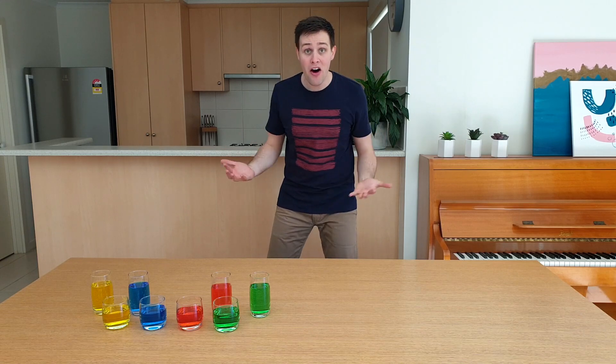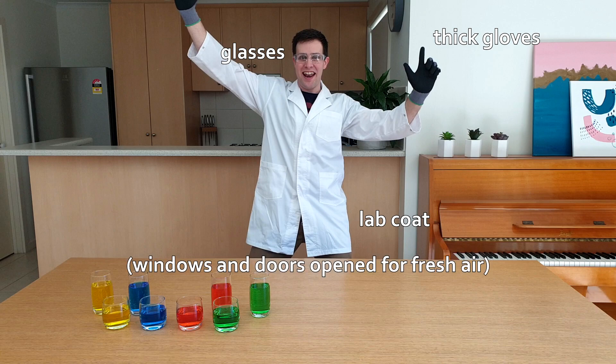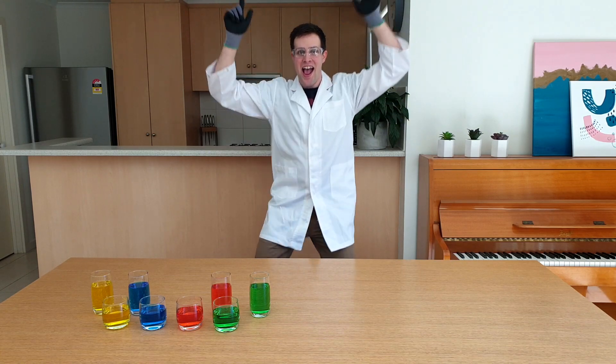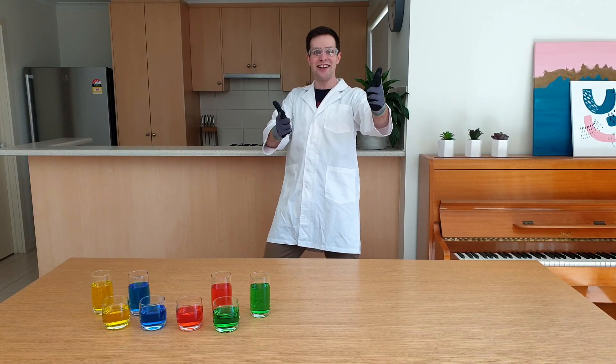I'm going to get the help of Sensible Simon. Are you ready? Then let's get science.